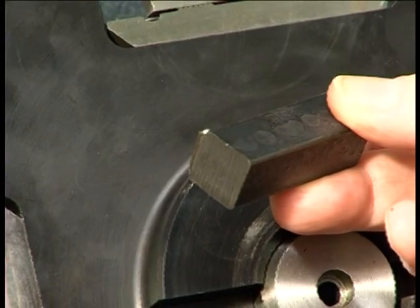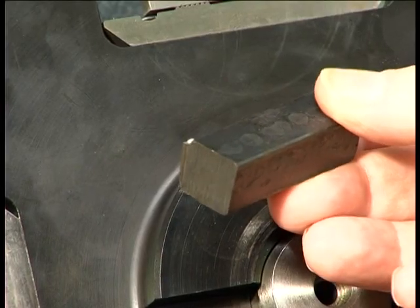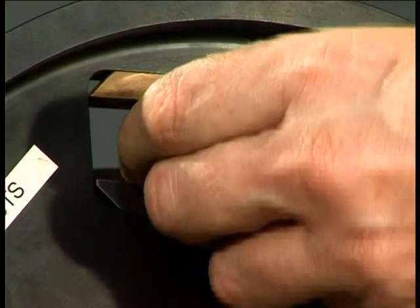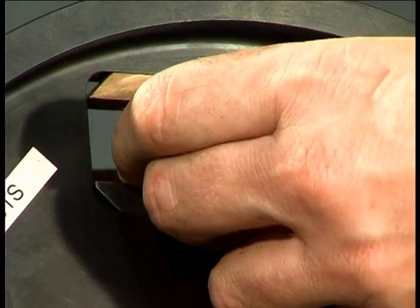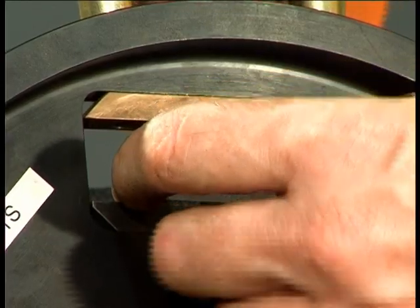We will show cutting a 16mm square sample, although the same principle can be applied to all samples. The machining operations have been broken down into first cut, second cut, third cut, and fourth cut.